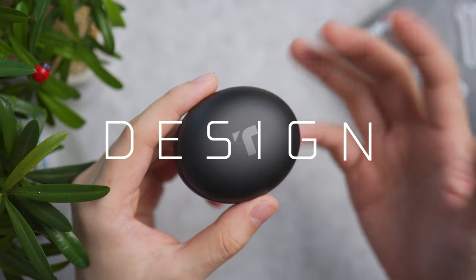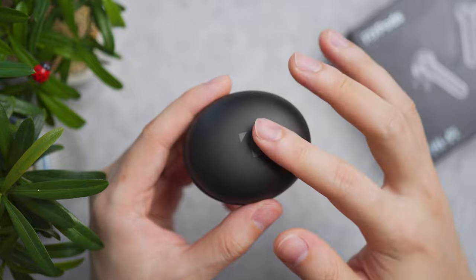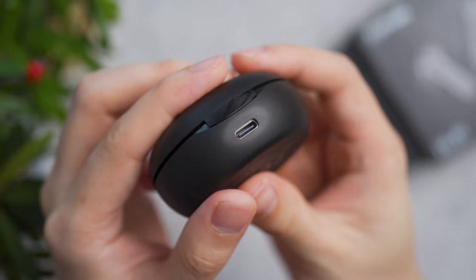The Flypods comes in black, blue, and champagne colour options. The pebble-shaped design is mostly matte finish with a glossy accent on the rim, and on the back is the Type-C charging port.